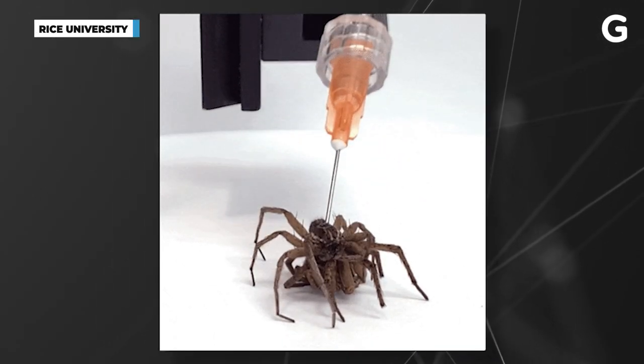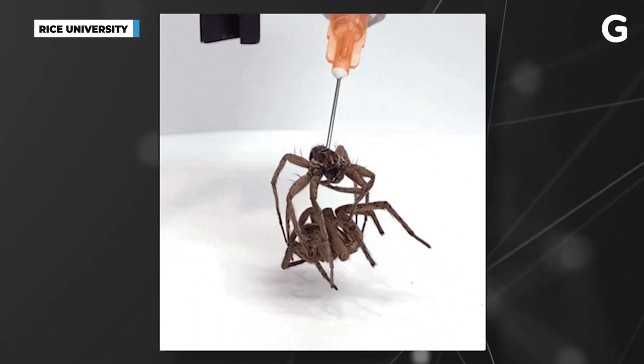While Preston says that most of his colleagues were supportive of his research and even a little excited to see the gripper in action, some were a little less than excited to be dealing with the spiders.